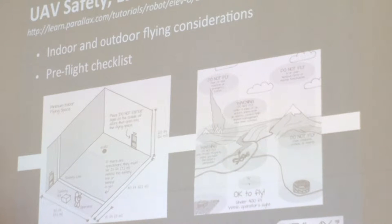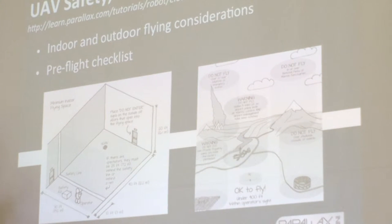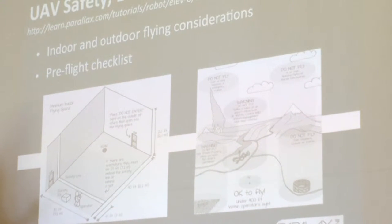From there, we spent a lot of time — this is the first tutorial we put up after that — making sure that if you're going to fly these, you're going to fly them safely and in accordance with the law. We spent a lot of time doing some really good illustrations that very clearly indicate where it's okay to fly outdoors and where it's not if you're a recreational user. We included things like pre-flight checklists, how to have everything on hand in case there's an emergency or safety issue. And then considerations for flying indoors as well, because a lot of our customers are schools, and schools don't fall under the purview of recreational use.